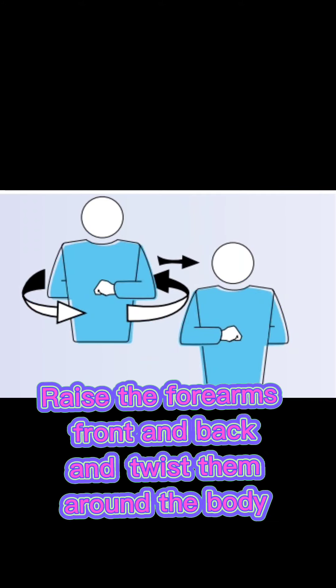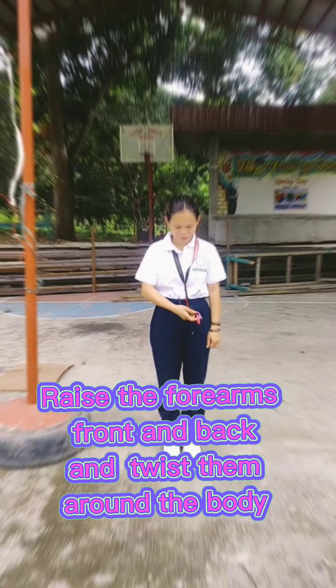Change of courts: raise the forearms front and back and twist them around the body.